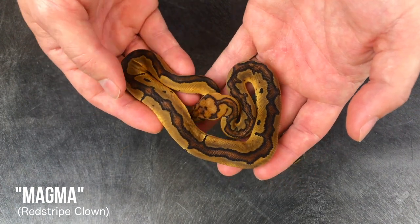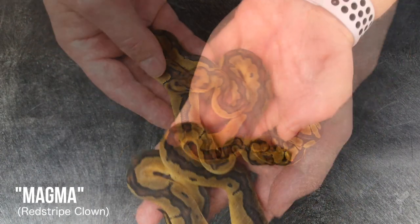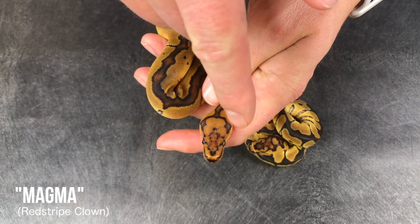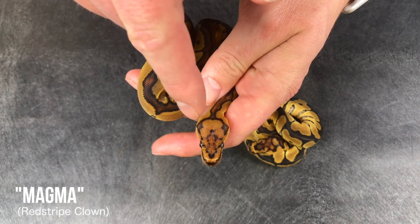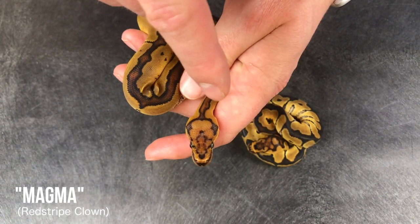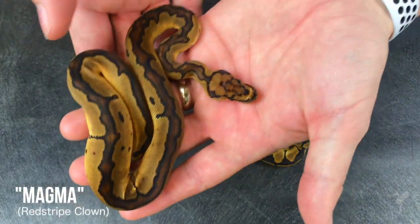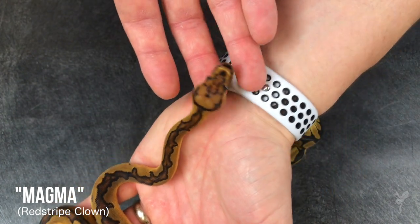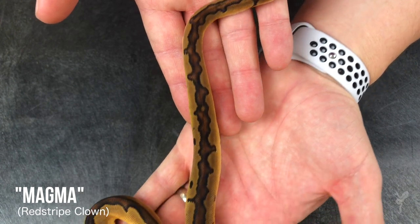That's true of most genes — people overlook them until the really cool stuff is made. One of the other hallmarks of the red stripe clown is this head pattern. My first instinct was to call them horns; a buddy of mine said, 'No, those are totally Beats by Dre — those are headphones.' You can look at it either way, call them earmarks — but that seems to be a trait that follows across the different red stripe clown combos, plus this incredible color in back.